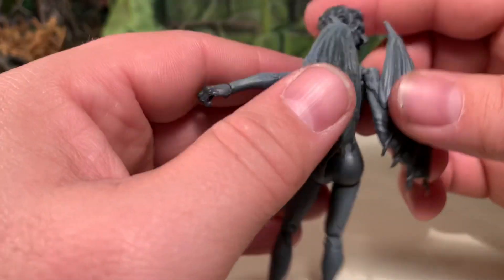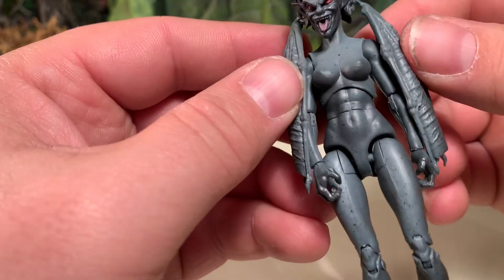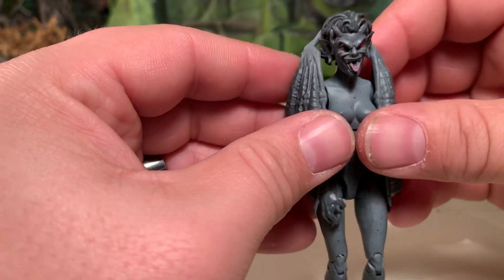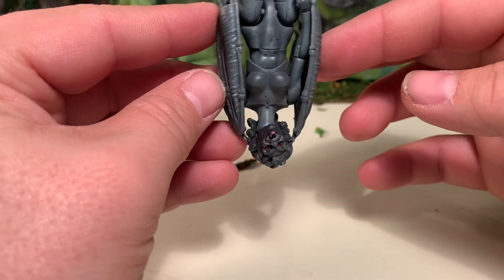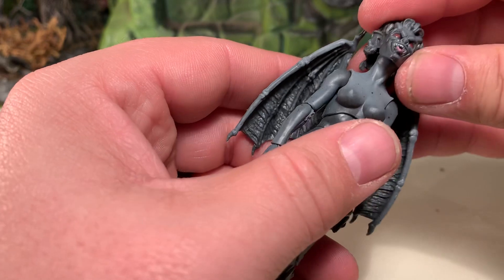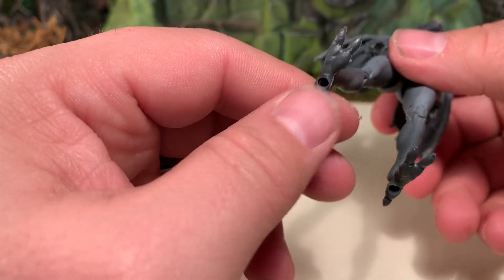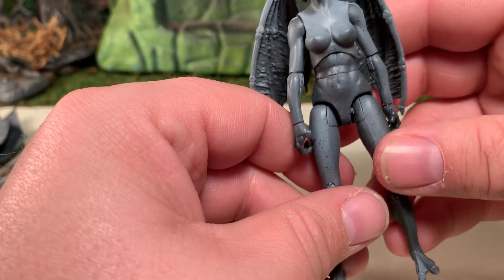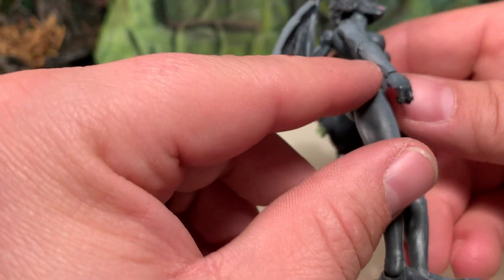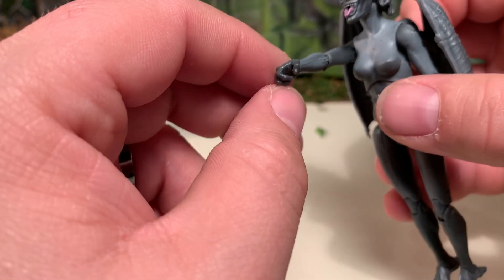Now these wings — like I mentioned earlier, I've had problems with winged figures before. These seem pretty solid; I like the fact that they collapse around the figure, which is kind of nice if you wanted her hanging upside down like a bat. She also has unique feet: two-toed with an exaggerated heel. And now that I look at it, she has unique three-fingered hands too — I didn't realize that before. Very cool.